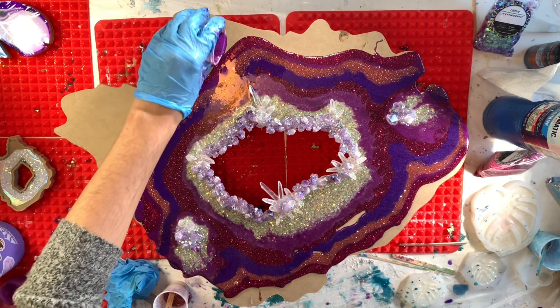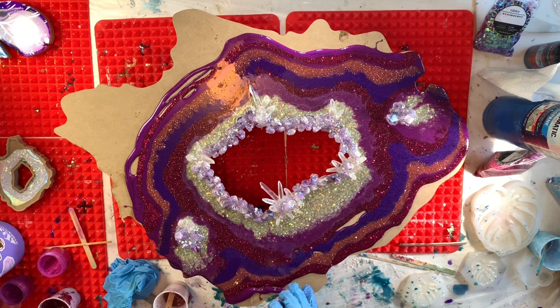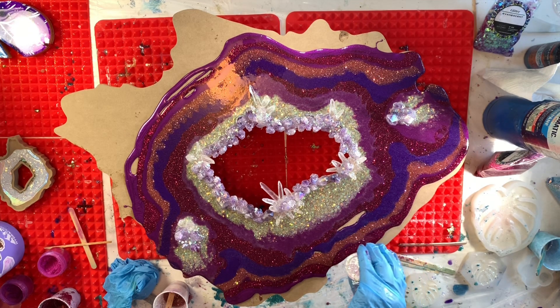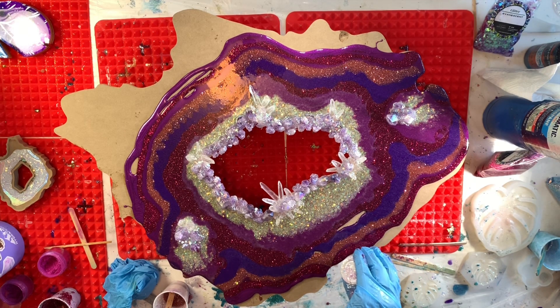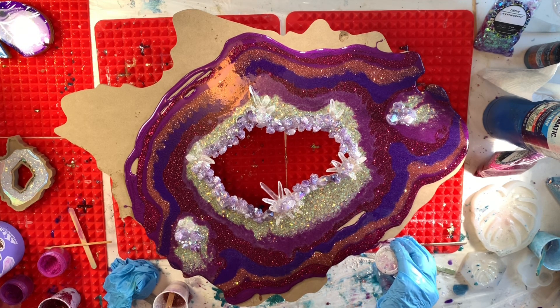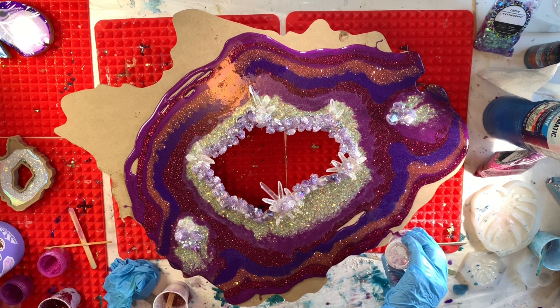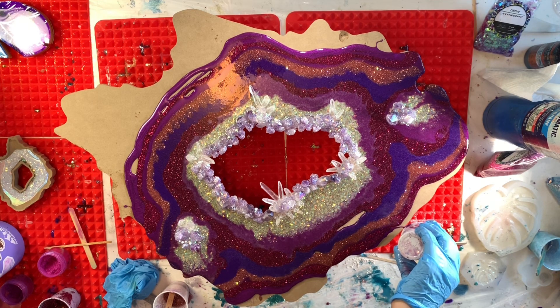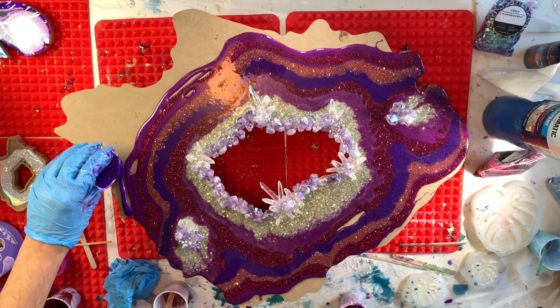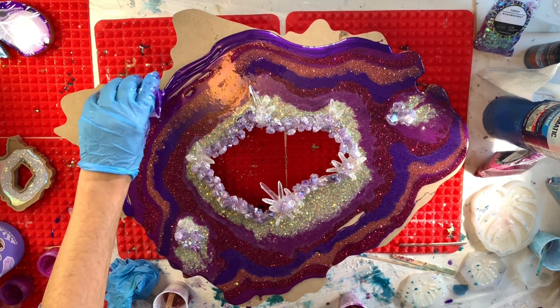I'm just going to keep going until I fill up the whole panel with resin. It's important to make sure that before you start — and I should have mentioned this at the beginning of the video — you measure out how much resin you're going to need for the surface area of your panel. You can Google a resin calculator and put in the surface area of your panel and it should give you the amount of resin you need. If you're using a specific brand of resin, try their website first because their calculator will be made for that specific resin, since all resins are just a little bit different.